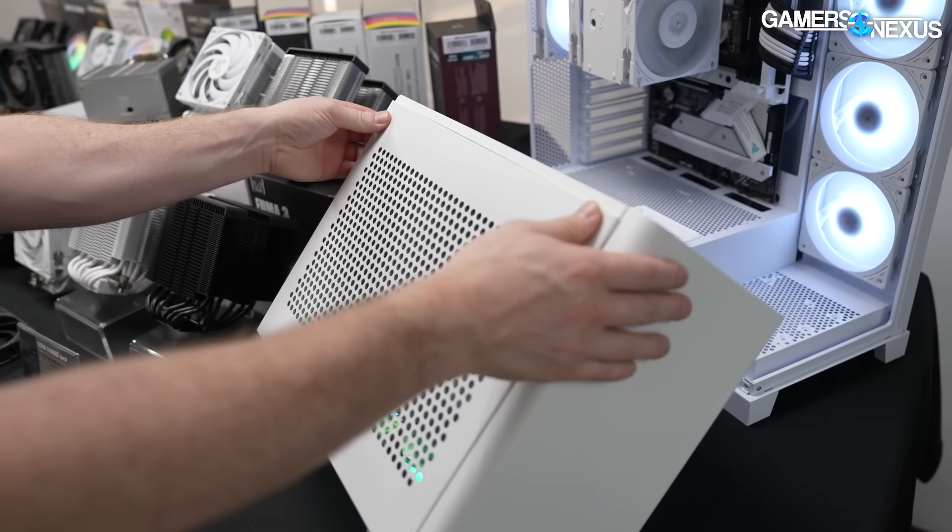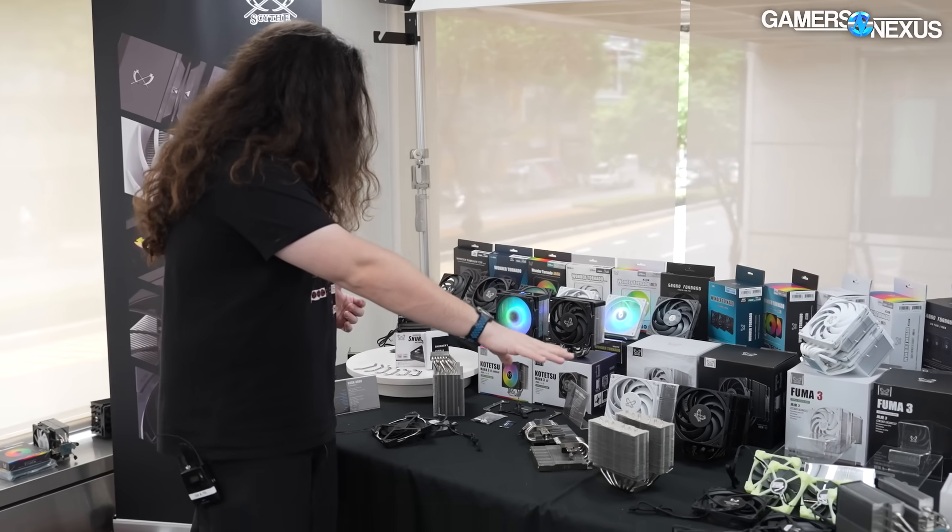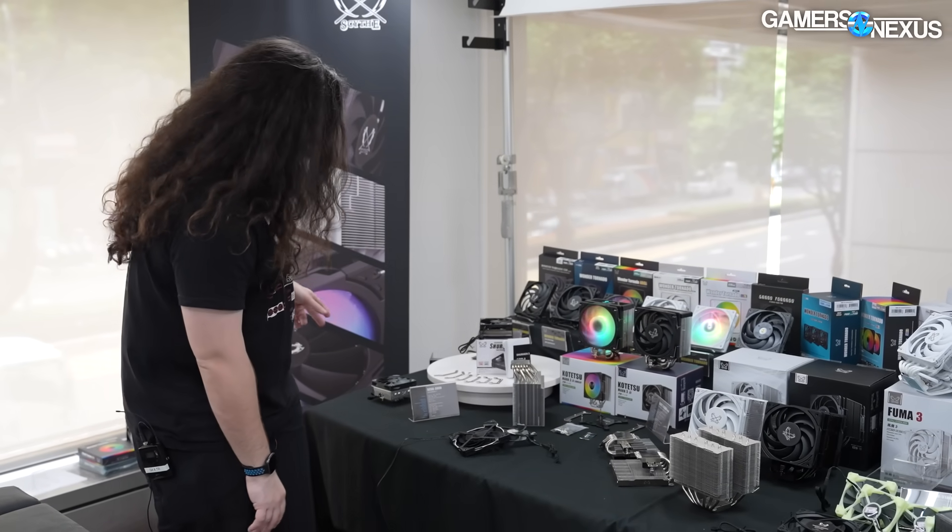So those are the changes for the Fuma 3 — basically just revisional improvements. It's something Scythe does a lot. Let's move on — we'll come back to the prototype, the Magoroku. Let's do the Shuriken 3 really quickly.